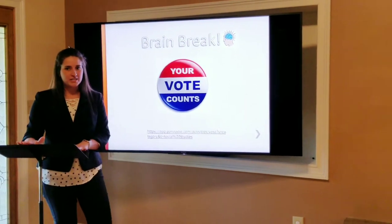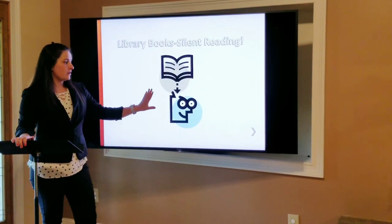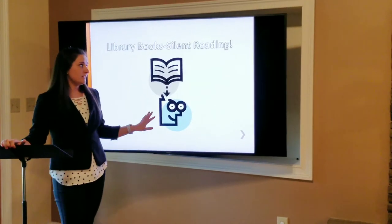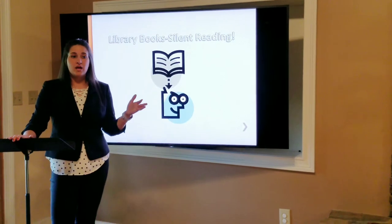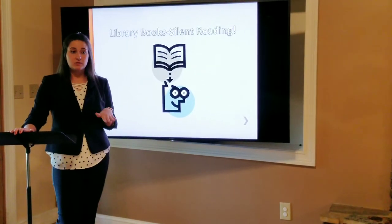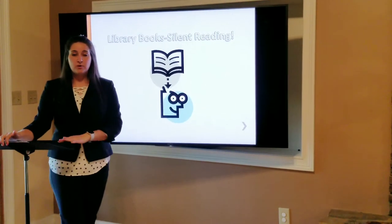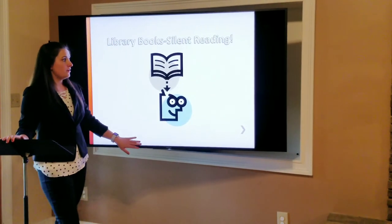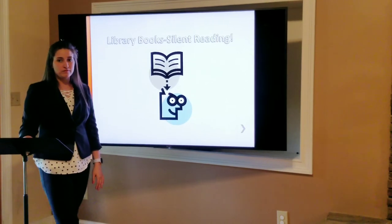Now, everyone, we're going to get a trip to the library because we're going to be able to pick out our own books. You pick out a book and you read it — we're going to have silent reading in the library. When we come back to class, I want everyone to have an opportunity to share what they've learned from their special book and share it with the rest of the class. We're going to work on our reading comprehension and summarizing what we just read. So let's take some time to do some silent reading and then we're going to present what we've learned.